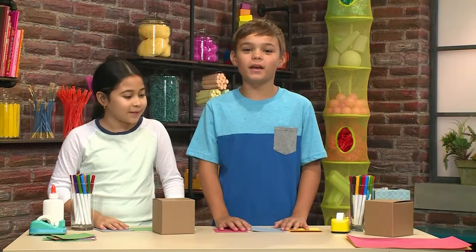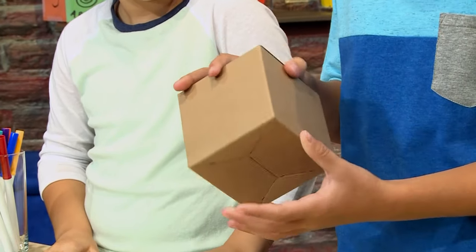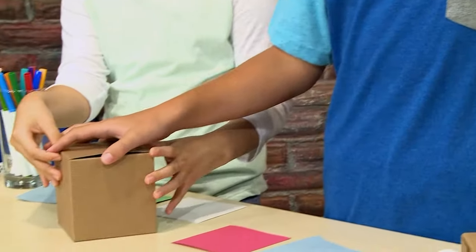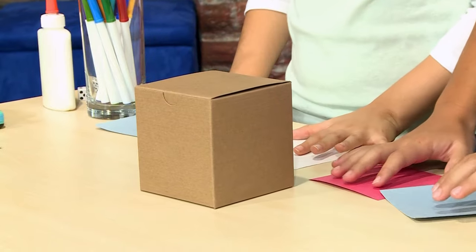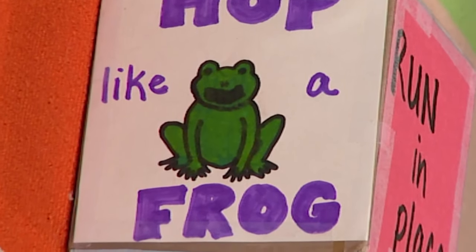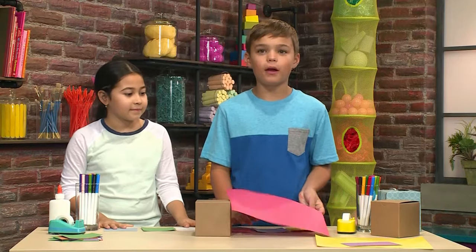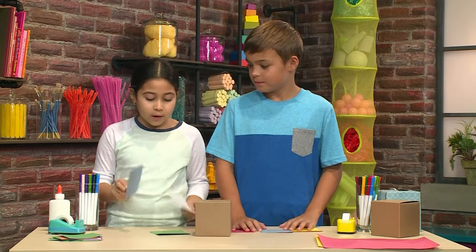This is how you make a movement dice. We start with the box. Now this is a regular gift box. You can use a tissue box or any other type of square box that you can find. The next step is to decorate it. You can decorate them with actions like hop like a frog or spin around. You can use construction paper and make squares out of each side of the box, like these, which we made earlier.